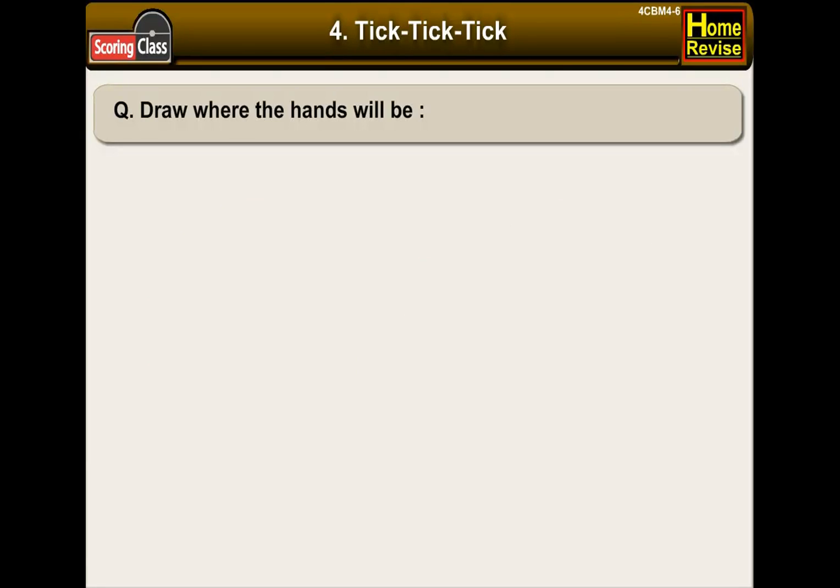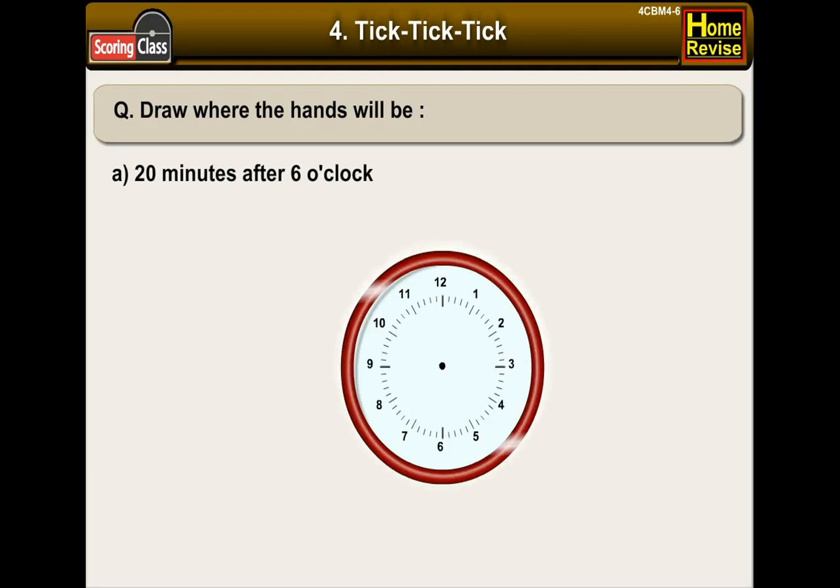Draw where the hands will be. A: 20 minutes after 6 o'clock. Our hand has passed 6, so it will come after 6 but before 7. 20 minutes means the minute hand moved across 20 lines after 12. That means it must be on 4. So the clock will look like this.